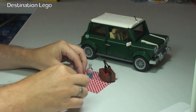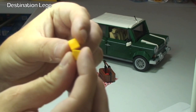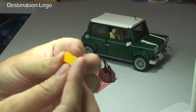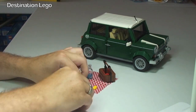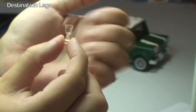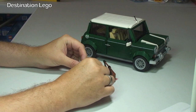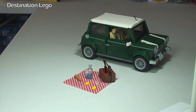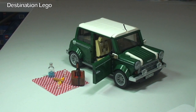Inside there's very cool red detailing. Basically we have the loaf piece, cheese slopes — little one-by-one cheese slopes representing the cheese, slightly different shades of yellow — and we have our two wine glasses. So that obviously represents our little picnic which we can see there.